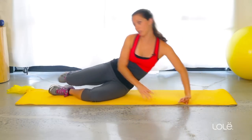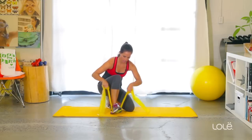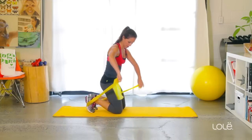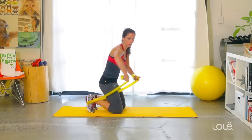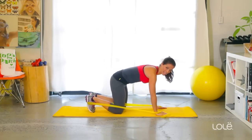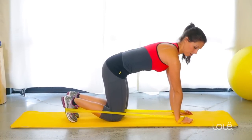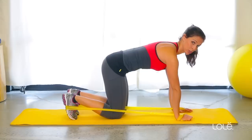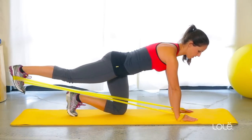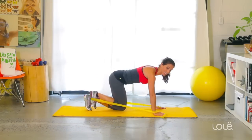Next up, we're going to grab an exercise band and come onto all fours. I'm going to hook this around my foot — make sure it's secure because you don't want it snapping back at you. One end goes between my legs, the other on the outside, and I'm going to wrap it around my hands and place them on the ground. Come up into tabletop. I want my shoulder blades apart, my hips in neutral. I'm going to lift that leg up off the mat and kick straight back, reaching as far as I can, and bring it in. Control it — don't let the band snap you back.